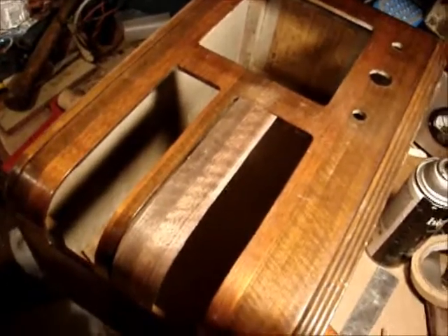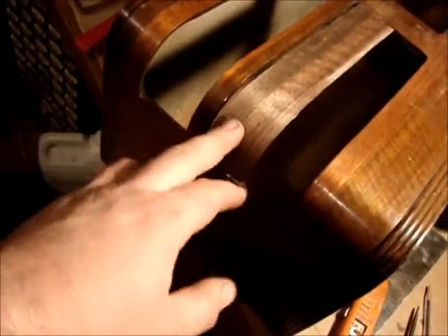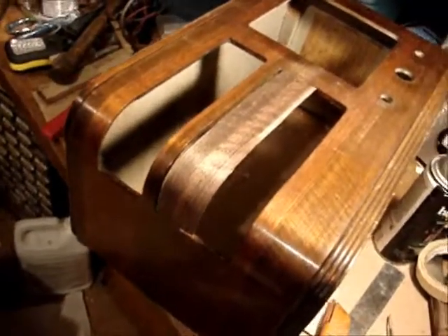I've got the veneer glued on — both pieces. The joint doesn't look too bad. I haven't sanded it or anything yet. I'm going to let the glue dry, probably over the weekend, before I trim it from the back side and sand it. I want to make sure the glue is set up really good before I do that. Hopefully it'll turn out pretty nice — it's not perfect, but it's a lot better than the missing piece. Thanks for watching and tune in next time.